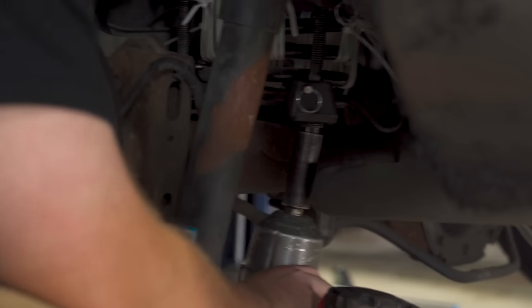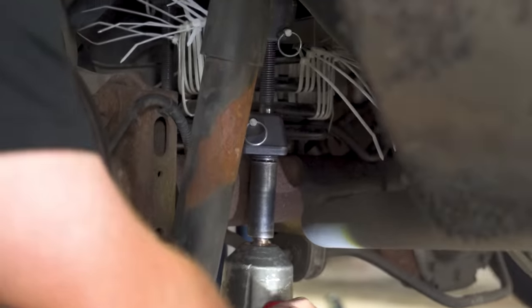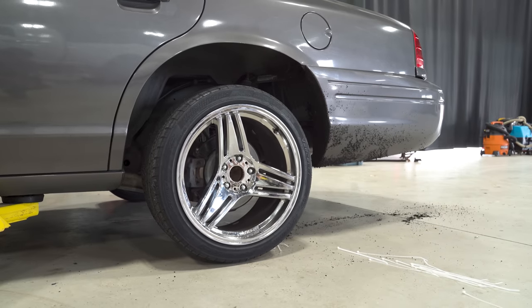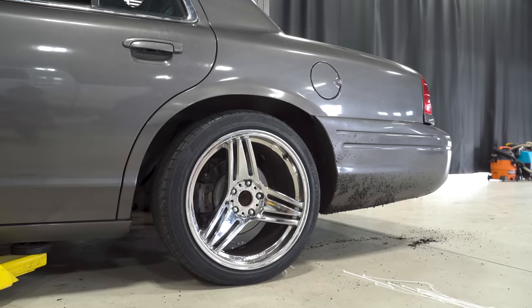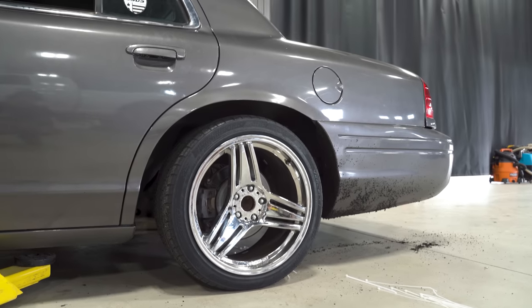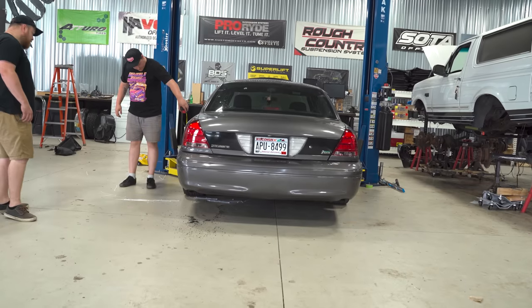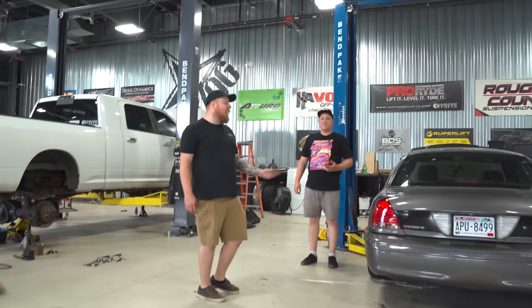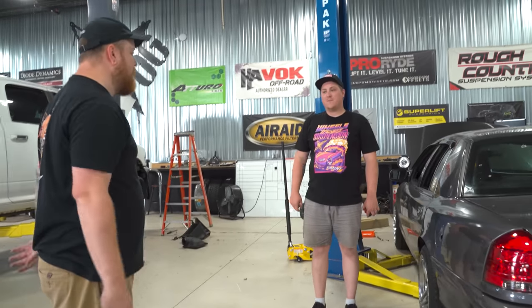In theory the zip ties should hold, so this should come right off. I would do just a little bit on each side at a time. Is that on the ground? The tire's touching. I don't even look any lower. Really. I don't get it — it's the same. I think it's because it's a solid rear axle. That spring is probably just sitting in there loose actually.